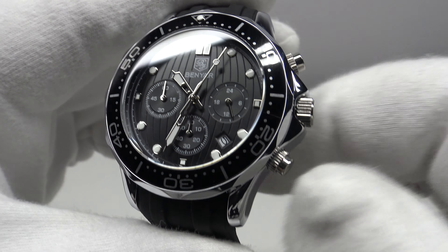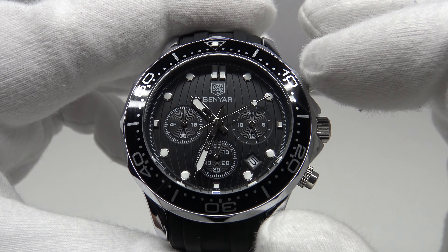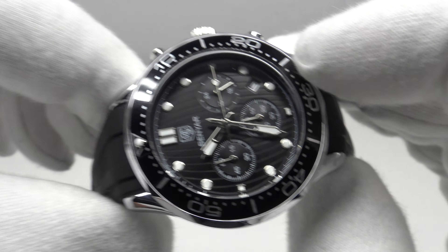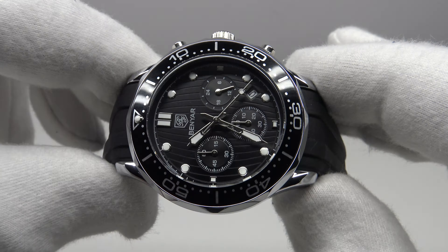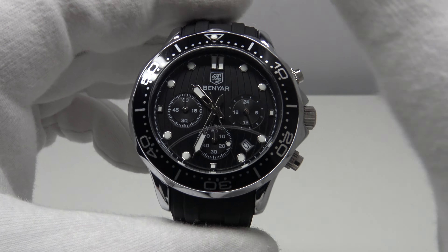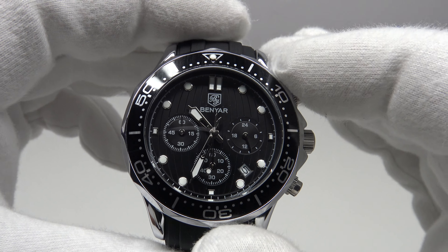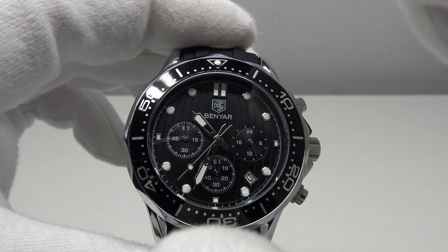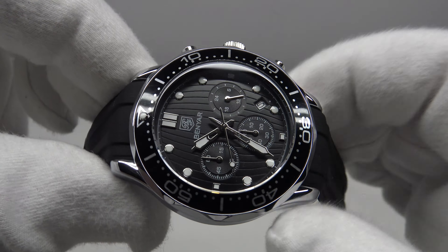Plus or minus one second per day is very accurate for a basic low-cost mecha quartz movement, and combined with a two-year battery life, that is very impressive. My criticism of the Sunon PE902 is that it's not as reliable as the Seiko VK63 mecha quartz movement. The PE902 has poor build quality and poor quality control — yes, the accuracy and battery life are good, but it is the luck of the draw whether one gets a good unit or a bad one.